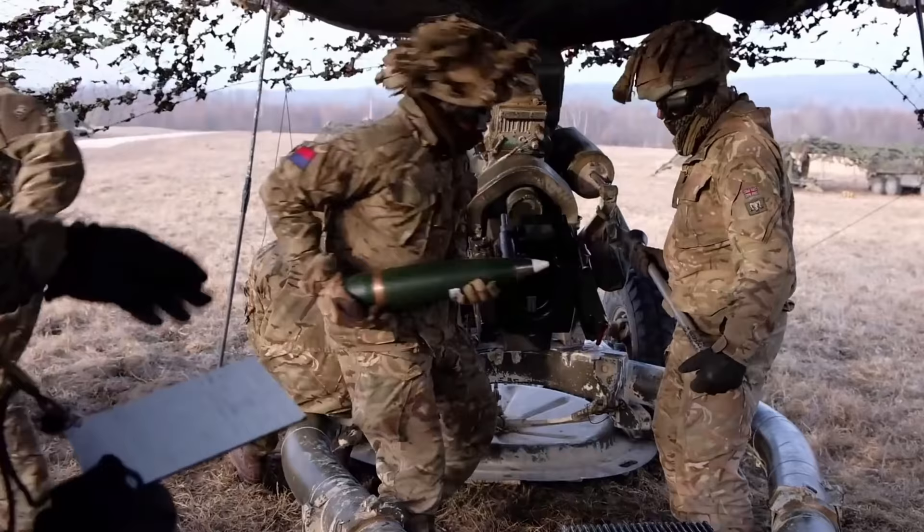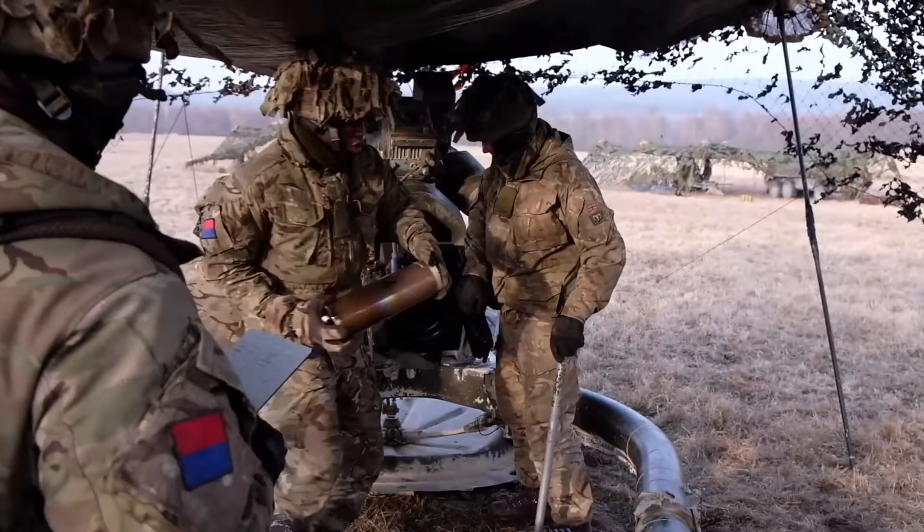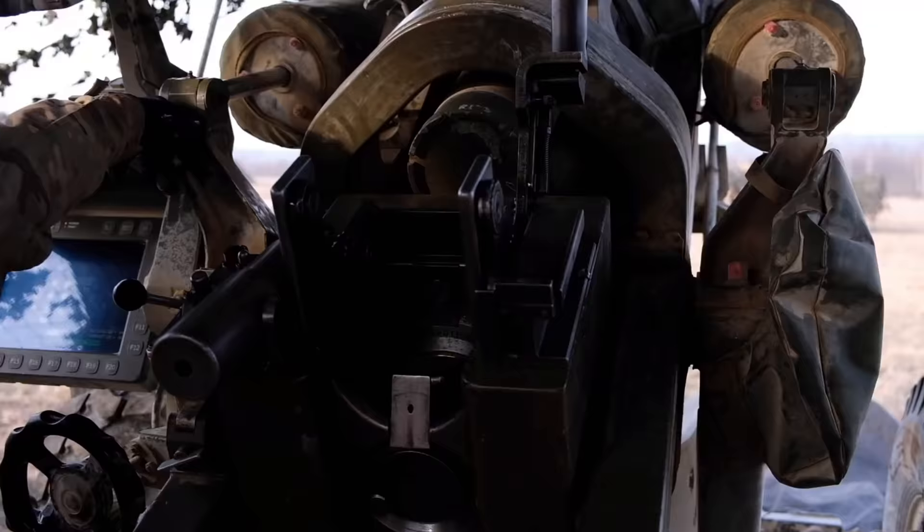Welcome back everyone, it's me, Matt. I really appreciate you stopping by on today's video. We are once again talking about my own trade, the artillery. Specifically today, the British Army Artillery's L118 light gun, the 105mm airmobile beast.